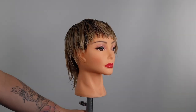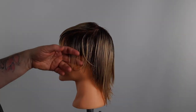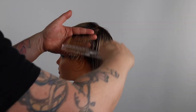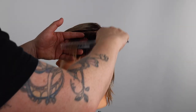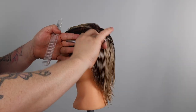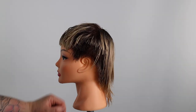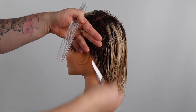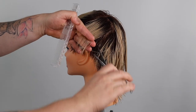We now move back to the top zone, taking horizontal sections. We find our guide from the previous zone. We continue to follow this guide using the invisible layering technique, increasing our cutting line with every new section until we run out of hair.